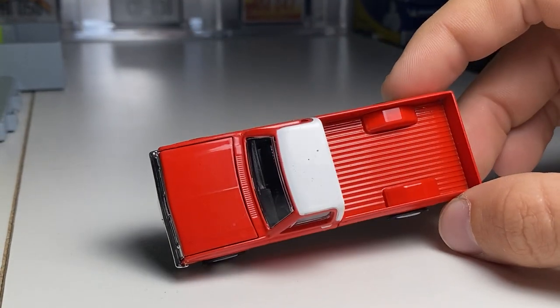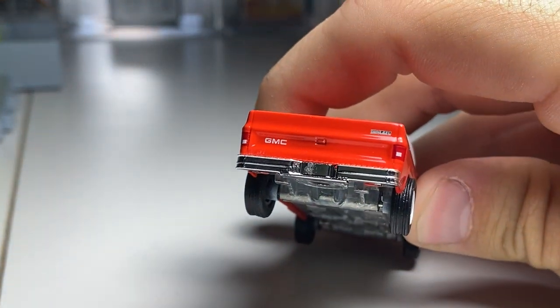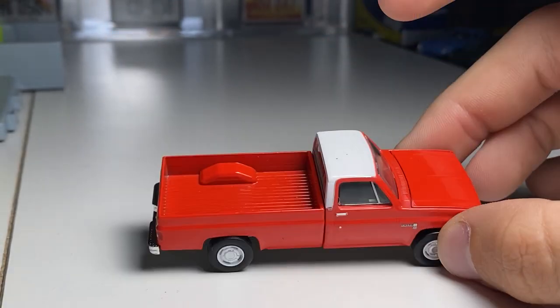Here we have this GMC 2500. I believe this is a diesel too — yeah, 6.2 diesel. Long bed.